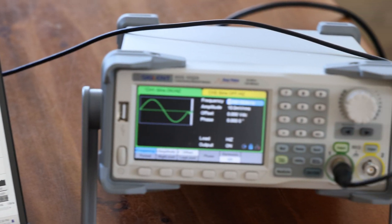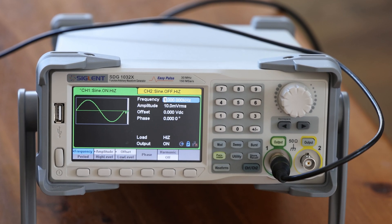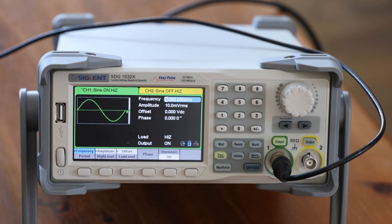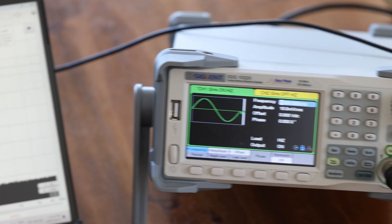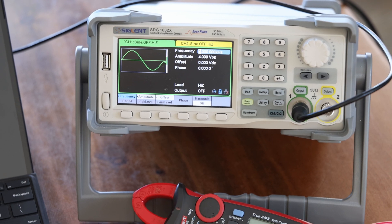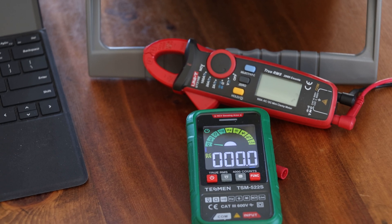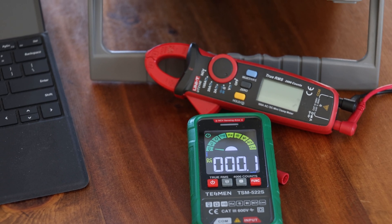Optionally, if you have a frequency generator you will be able to use that to calibrate the REW software. If you don't have a fancy signal generator, you can use a simple voltmeter — I've got a couple here that I use frequently.